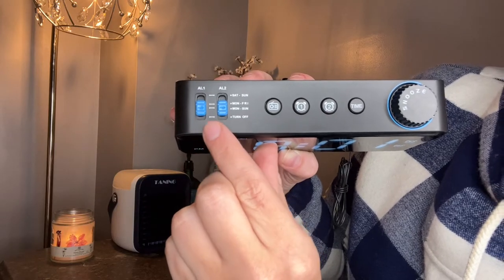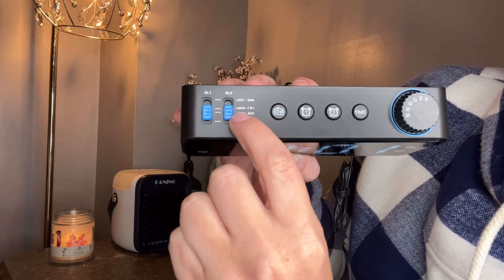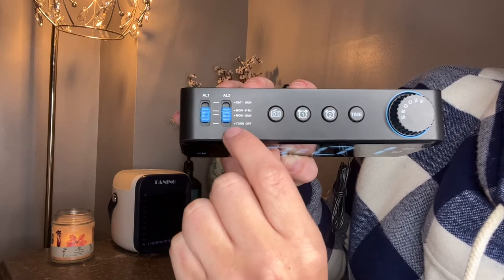It lets us pre-program alarm one and two, and as you can see, we can set the days — Saturday through Sunday, Monday through Friday, Monday through Sunday, or turn off.